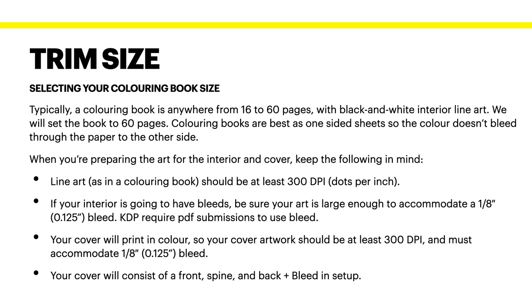When preparing art for the interior and cover, keep the following in mind: line art should be at least 300 DPI. If your interior is going to have bleeds, be sure your art is large enough to accommodate a 0.125 bleed. KDP requires PDF submissions to use bleed, so remember that — if you're submitting your PDF to KDP, it must have bleed.